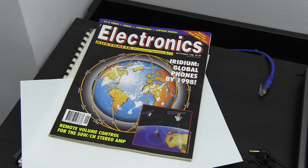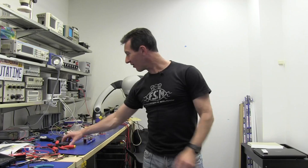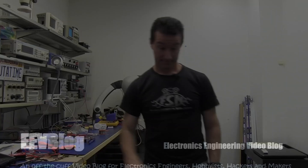Thanks to Doug at Doug Ford Analog Design, I've got some really sweet lights in here — well over a thousand lux on the bench. It's brilliant — no pun intended. Catch you next time. Bye.